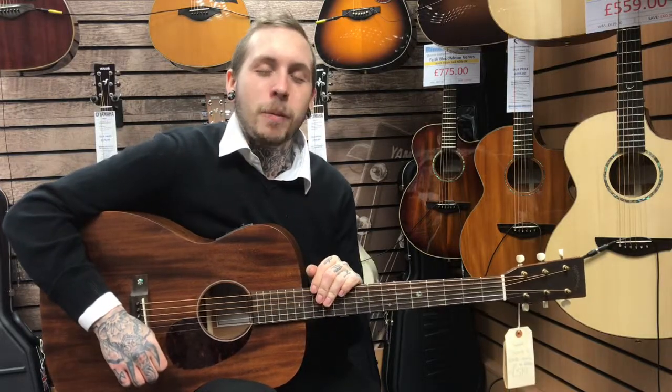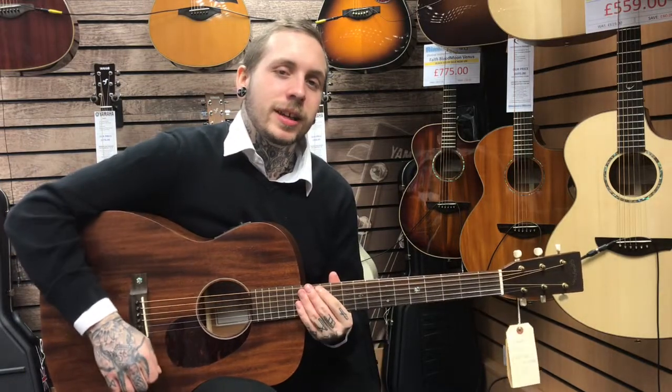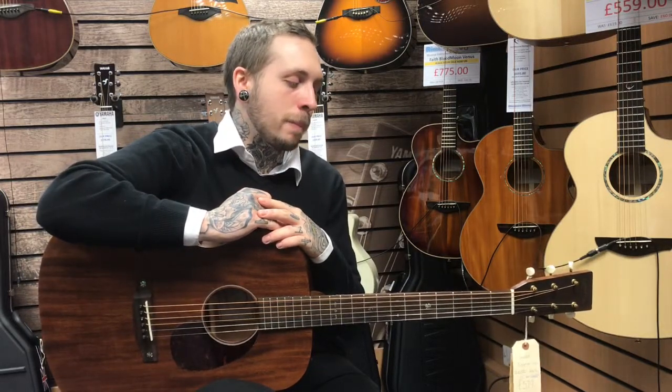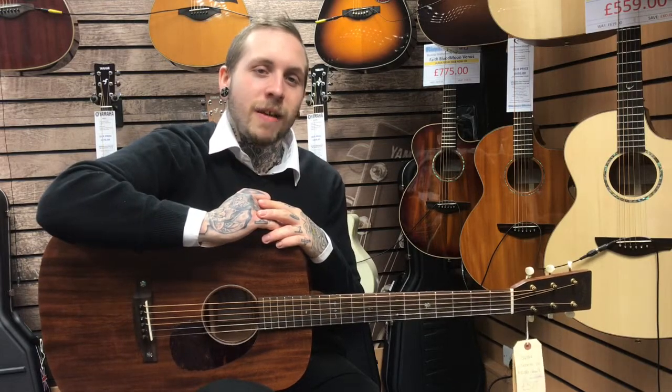Hi, my name's Andy, I'm from Rumors Music and this is the Sigma S-300M-15E. It's a lovely guitar. It's based on all mahogany construction — back, sides, and neck. It's got a bone nut and saddle, and it also has the Fishman preamp in it.